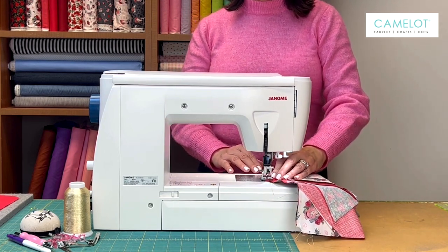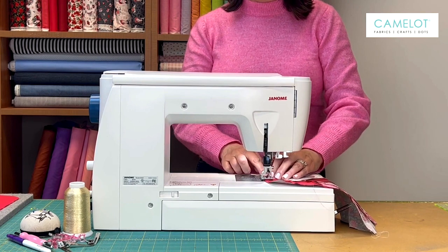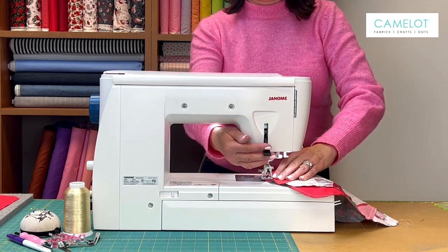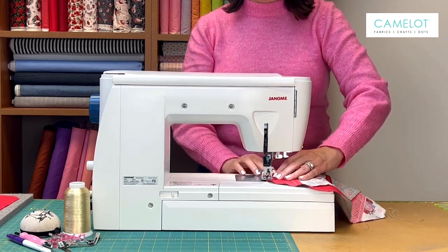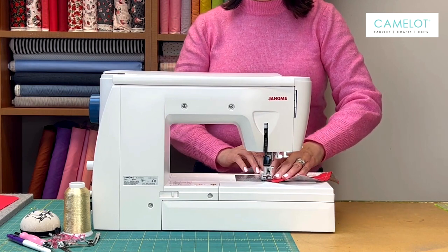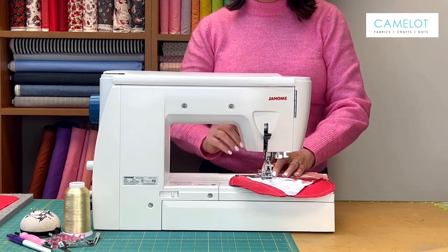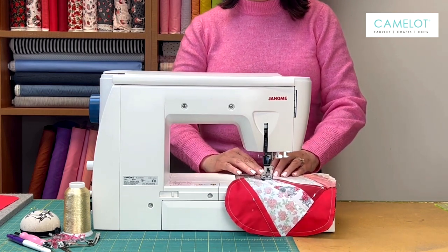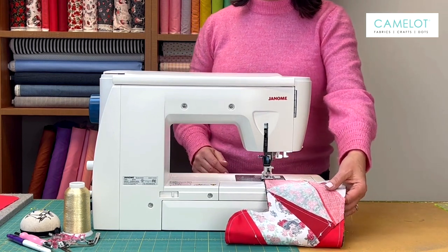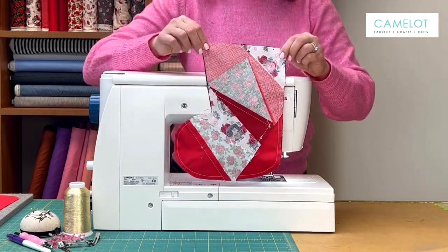We're being very careful around the curve. I like to lift and lower my presser foot so that I get a nice, smooth curve. I'm going to lift it again, just make a little tiny adjustment to make sure it doesn't look wonky or choppy. I'm coming to my end, sewing to the end and again back stitching when you get to the end. So now I sewed all the way around — I back stitched at the front and I back stitched at the end.